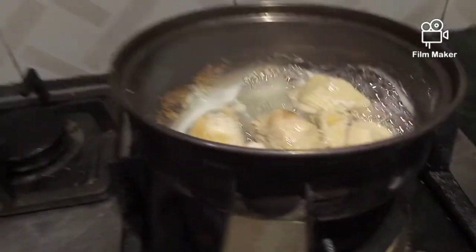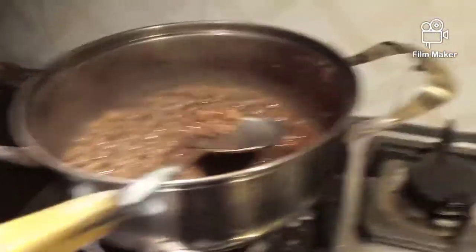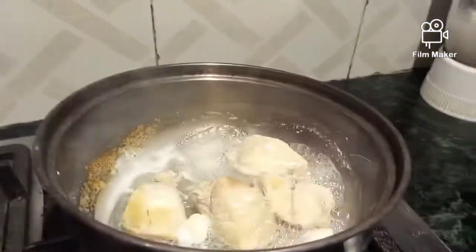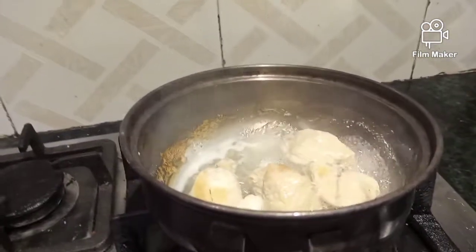There is black chane for the filling, getting ready. This is the chicken for the inner filling of the samosa and rolls.